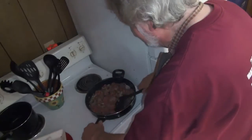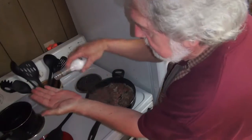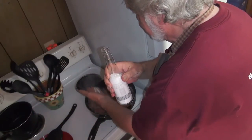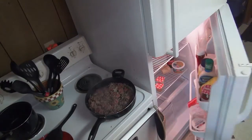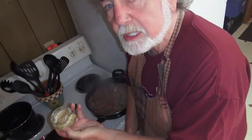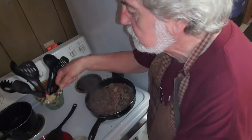It's starting to sizzle, isn't it? You hear it? I use about that much salt — whatever that would be. You can always salt it yourself later. Minced garlic — I like minced garlic. So we're going to put about that much of it in there.